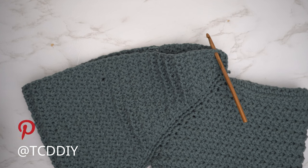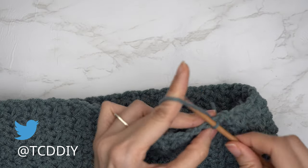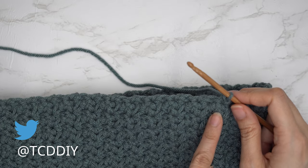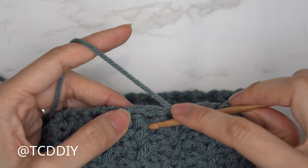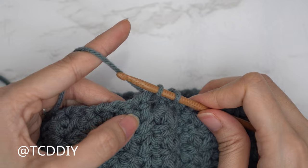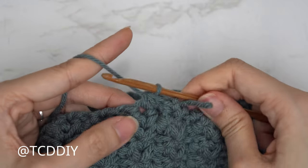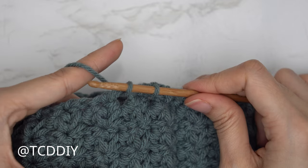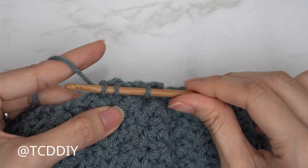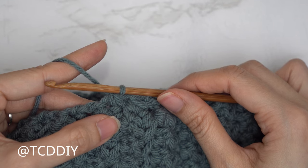With the sleeve seamed up, flip right side out and insert the six millimeter hook into any side row along the bottom of the sleeve, pull through, and chain one to secure. Do a decrease of two single crochets into every side row to cinch the sleeve: insert into the first side row top loop, pull through; insert into the next side row top loop, pull through; yarn over pull through all three. Continue all the way around and slip stitch into the chain space.